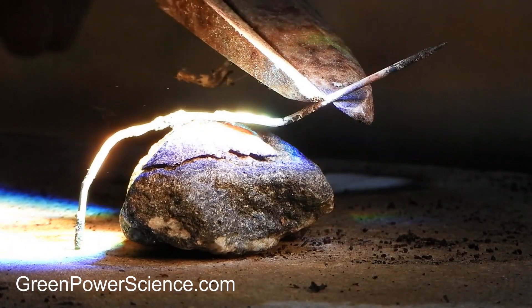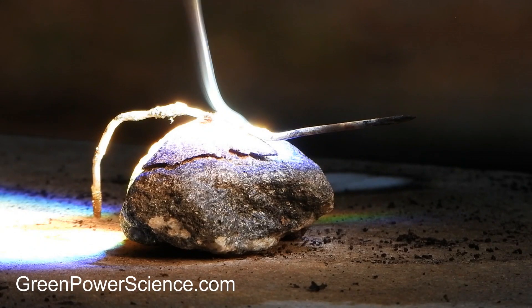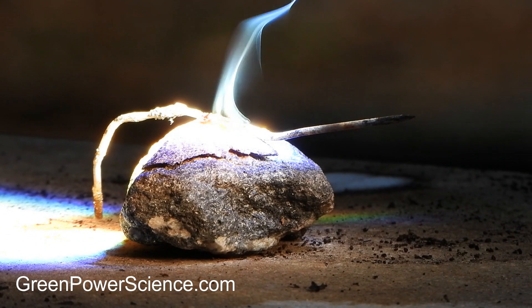Concentrated sunlight provides enough power to easily melt parts of this rock with temperatures exceeding 2,000 degrees Fahrenheit, and fuse a steel rod to the surface of the rock.